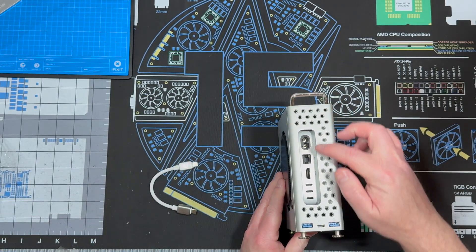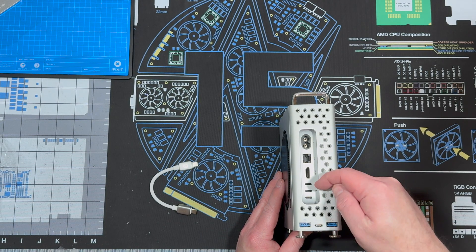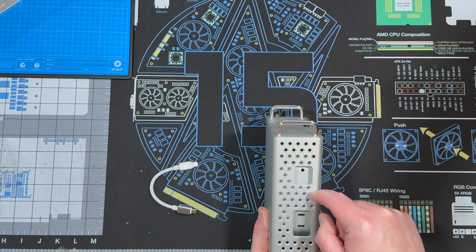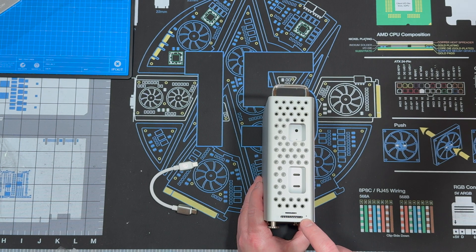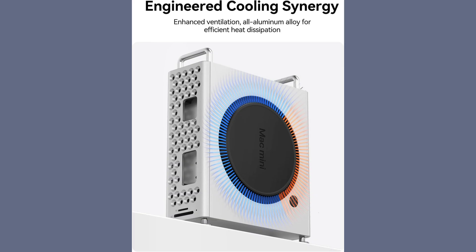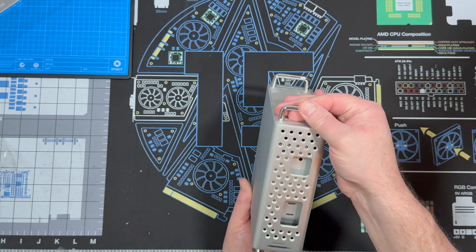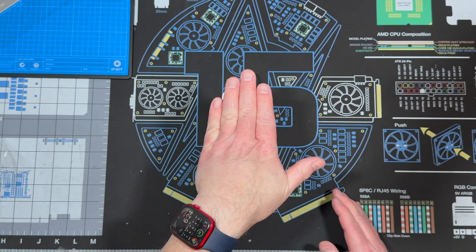And you have access to all the back ports — two 10 gigabit per second USB-A, a USB-C from one of the ports back here. You still have your Ethernet, HDMI, and power. On the front, you have access to the ports there, and you also have a TF and SD slot — very handy for creators. That is thin and it makes a lot of room for your desktop.